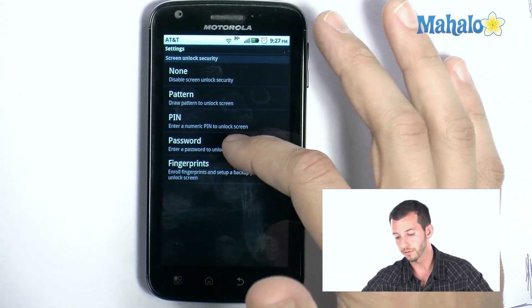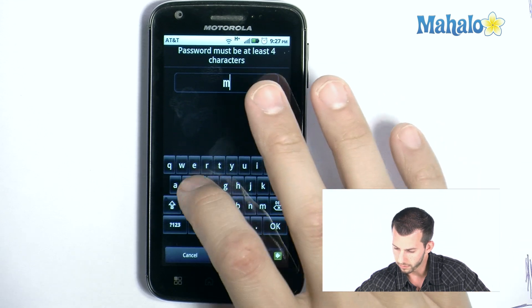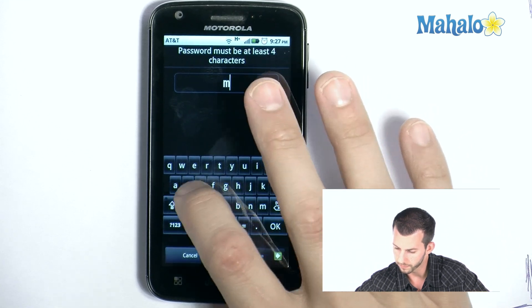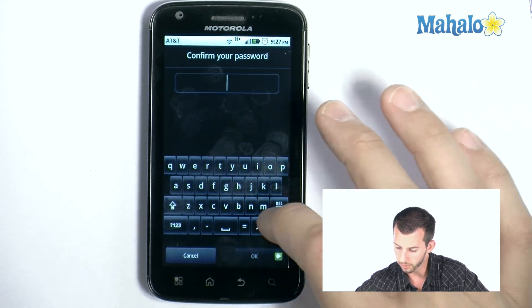This is where we'll put in the password. So, password. Let's decide a password — how about 'Mahalo'? Because that's easy to remember. I've got to spell it right — that would be handy. So I'll type in Mahalo, click Continue, and we'll just verify — do that one over again.